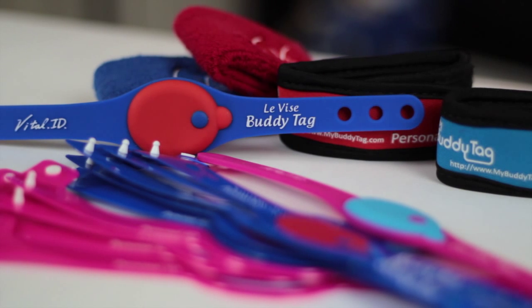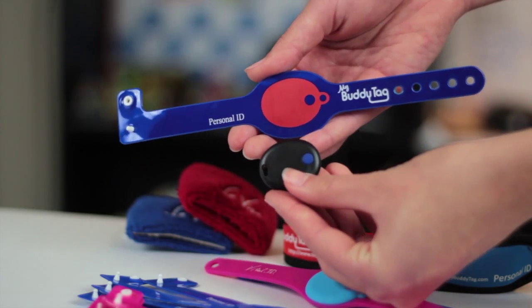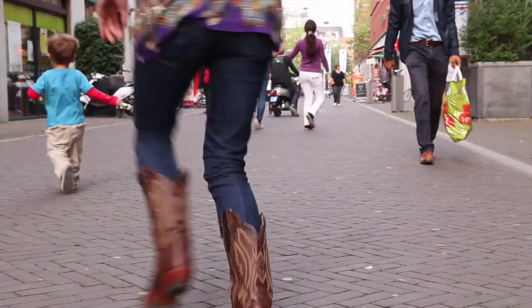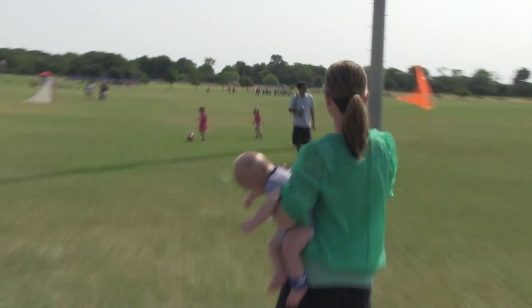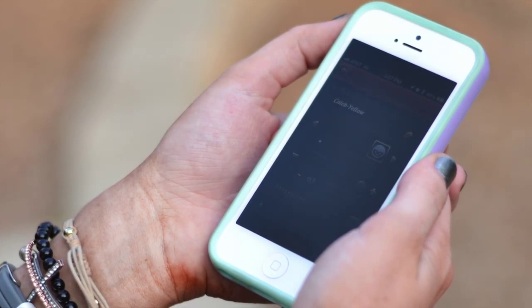Congratulations on your purchase of the BuddyTag! It's important to understand the proper usage of the BuddyTag and how to get the best use out of it. The BuddyTag does not replace proper supervision of your children. BuddyTag's alarming features help remind you to keep your children within your line of sight and close to you. It's also important to check frequently to ensure the BuddyTag app is activated and connected to your BuddyTag wristbands.